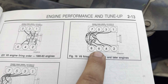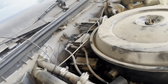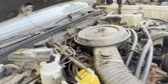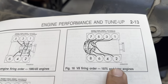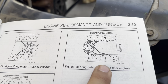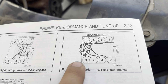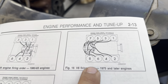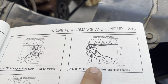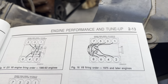Once we get these spark plugs in, we'll grab our wires over there — there's our distributor — and trace those wires down to make sure we get the firing order correct. It's a very good thing to have this book because if you mess up just one of these wires, the engine may run but it'll run terribly. So this is very, very important.